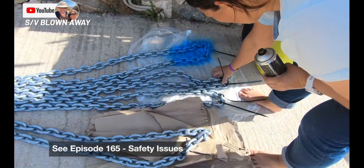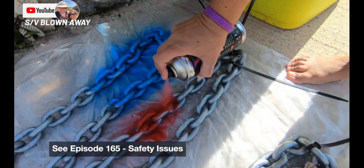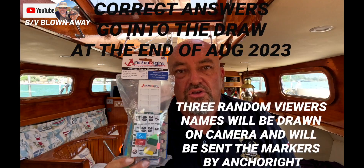So that's the spray paint and the zip ties, and we will see which one lasts the longest and which one is the best, most visible way of marking your anchor chain.